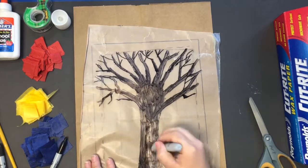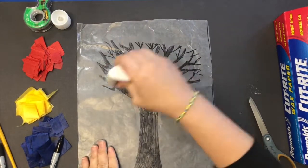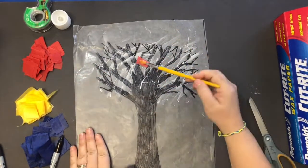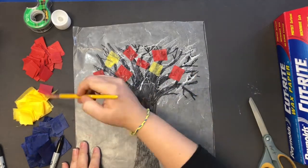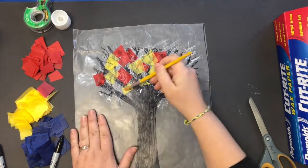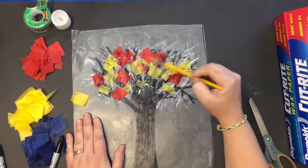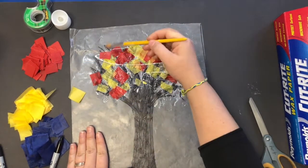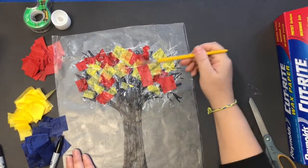The next step is to flip the wax paper over — this is an important step — and then spread your glue using your paintbrush. Don't forget to wash your paintbrush when you're finished. This is the best way to do this so you don't have glue all over your hands. Spread the glue out, then grab your strips of tissue paper that you have cut up and just stick them on. After every time I stick one on, I try to grab a little bit of glue to put on top just to flatten it out.